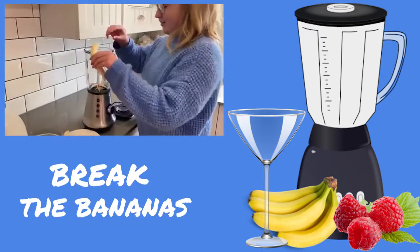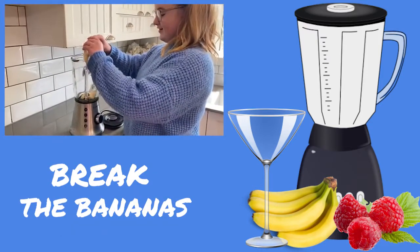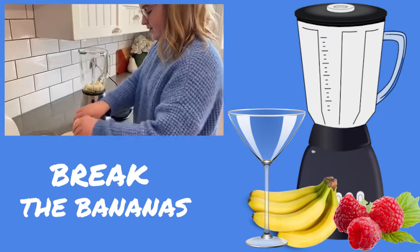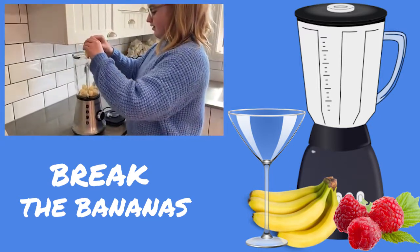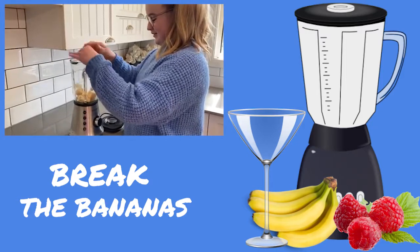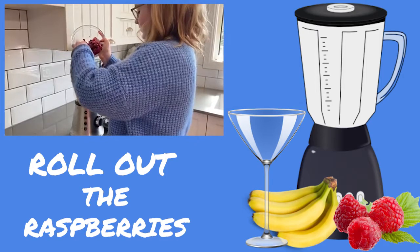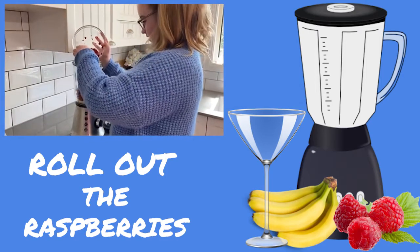First we're going to add in the bananas — just put this one in the back like that, and then the second one. Then I'm going to add in the raspberries.